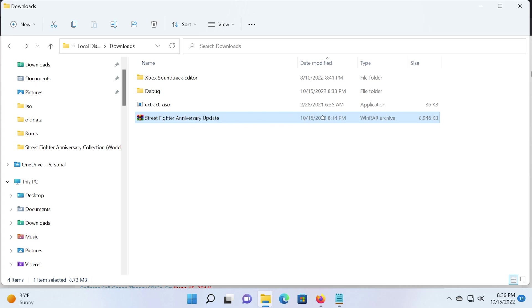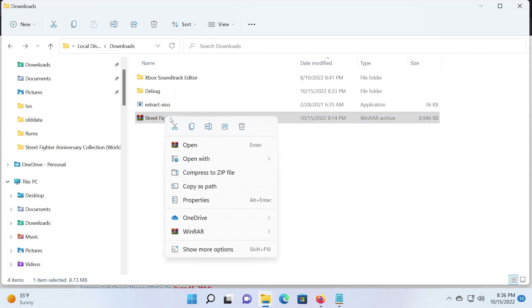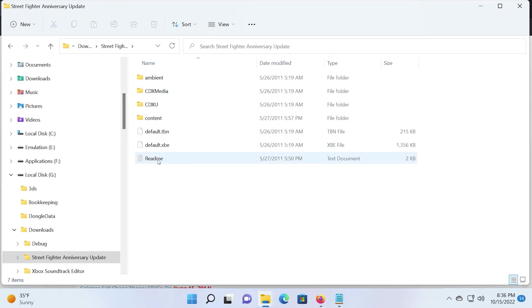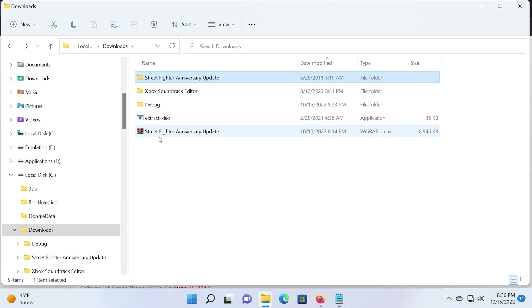Once it's downloaded, extract the .rar file, which in this case is Street Fighter Anniversary Collection Update. Once extracted, you should have a folder named Street Fighter Anniversary Collection Update, whose contents are default.xip as well as some subfolders and a README.